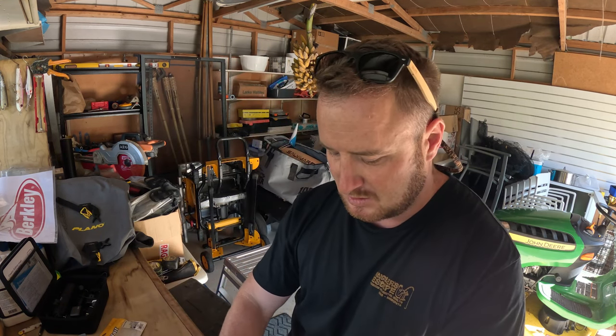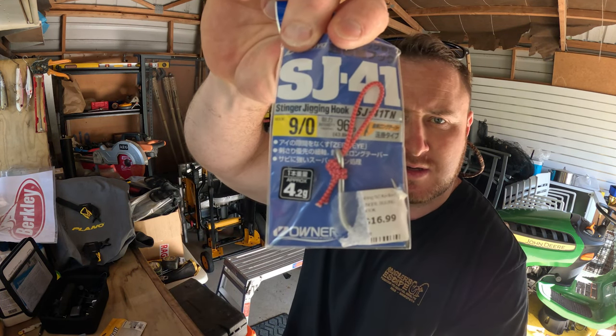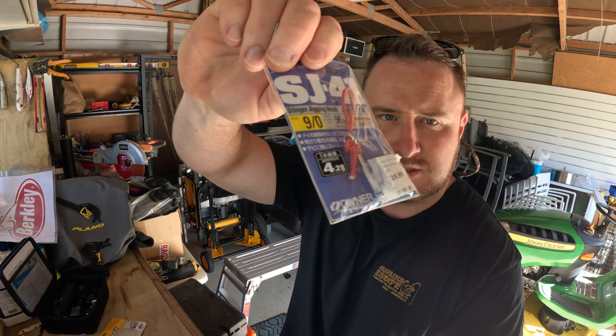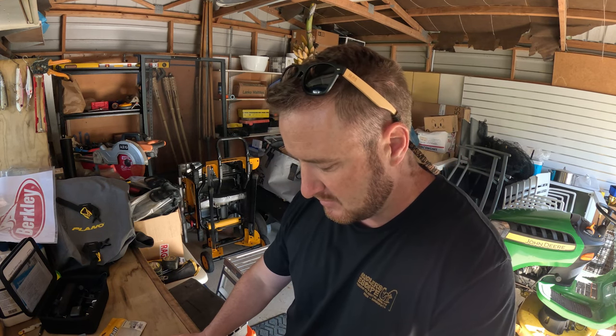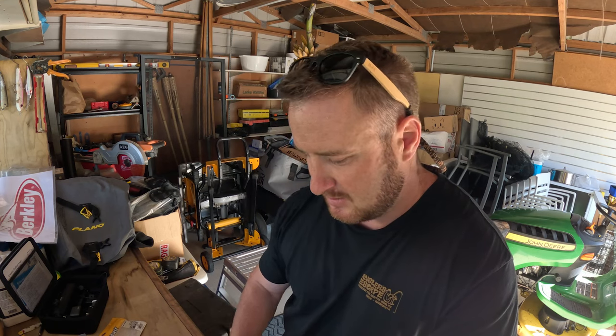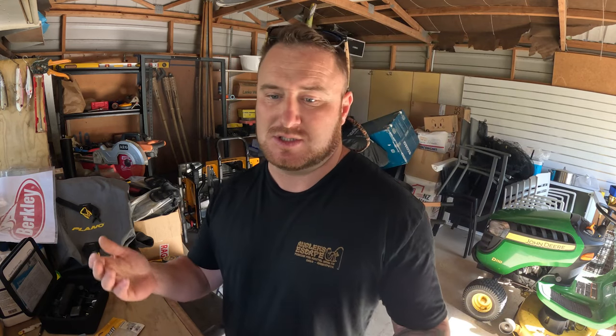I make a lot of my own assists, especially for my top water lures, because I can make them up to the length that I want. I make these up and then just put them back in the bag if I'm not going to use them, or I whack them straight on a lure. I always try and have a few spares in my tackle bag ready to roll. I'll take you through exactly how I tie an assist for my top water lures — it's the same way you would do it for a jig.